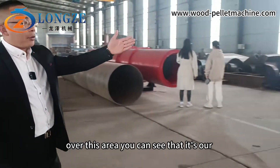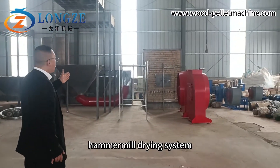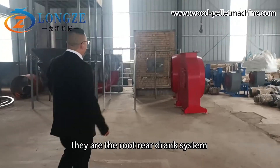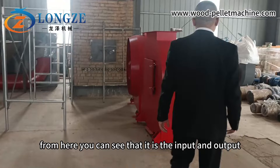Behind you, you can see our hammer mill on production. And over this area, you can see our hammer mill drying system — the rotary drying system.